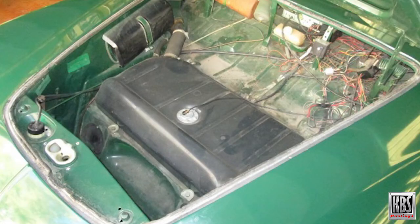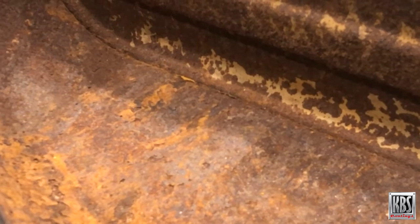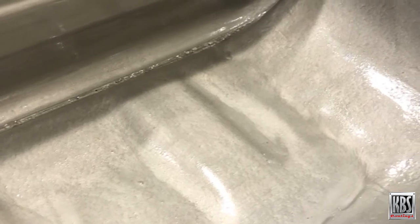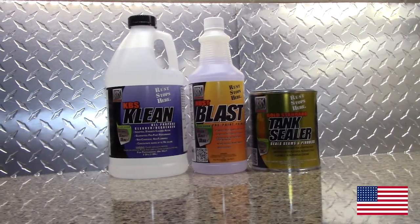The Auto Fuel Tank Sealer Kit can be used with automotive tanks, RVs, boats, tractors, farm equipment, and other tanks up to 25 gallons. Rust buildup inside the tank can cause big problems, so eliminate rust and permanently seal your tank from leaks and the return of rust with the KBS Coatings Auto Fuel Tank Sealer Kit. KBS Coatings are proudly made in the USA.